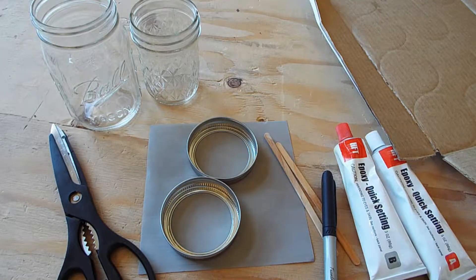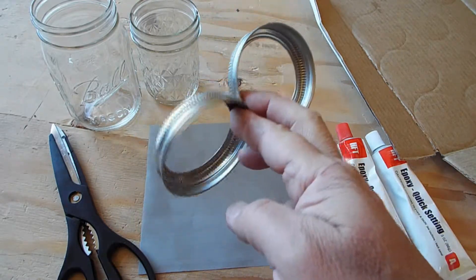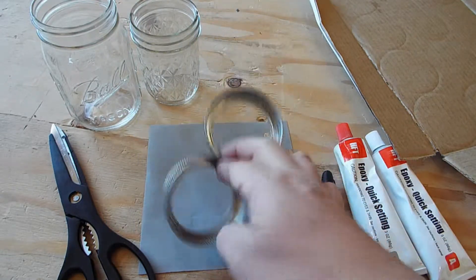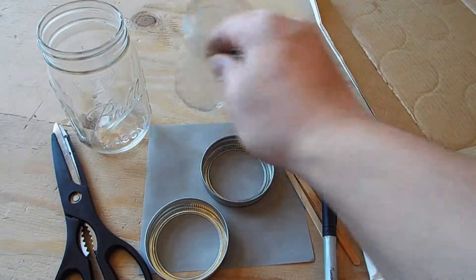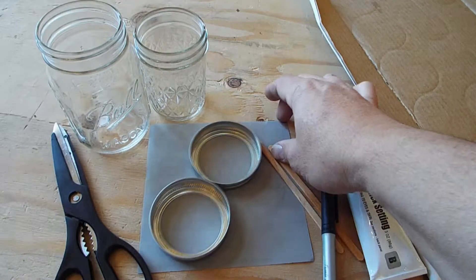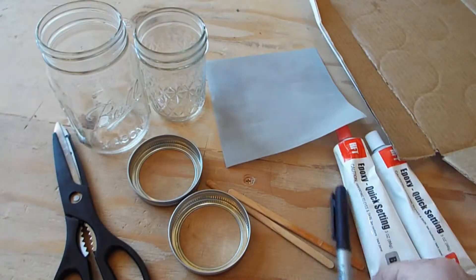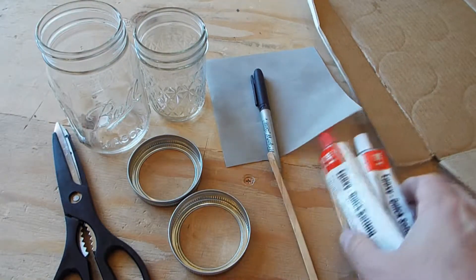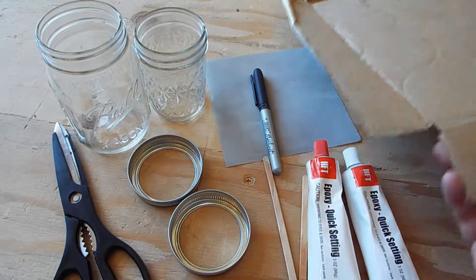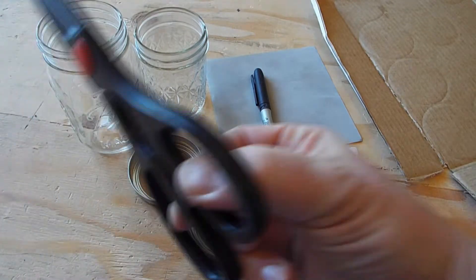These are all the materials we're going to be using today to make this 500 mesh classifier. What we have is a couple of mason jar bands, a pint mason jar and an 8 ounce mason jar. A 500 mesh stainless steel screen, a pen to mark up the mesh, a couple of mixer sticks for the five minute epoxy, a sheet of cardboard to mix the epoxy on, and some scissors to cut the screen.